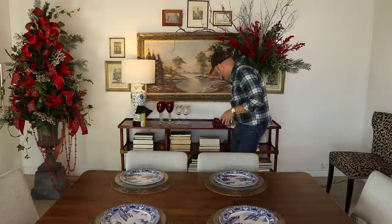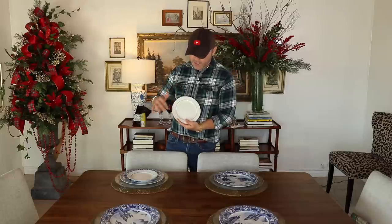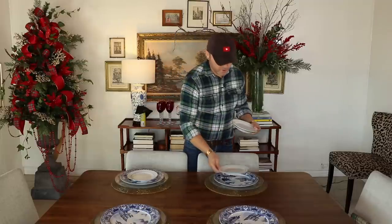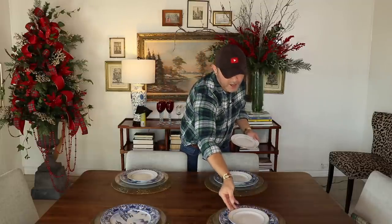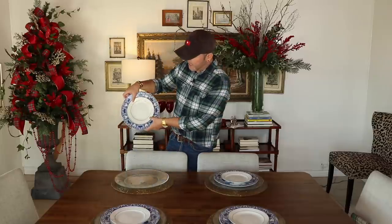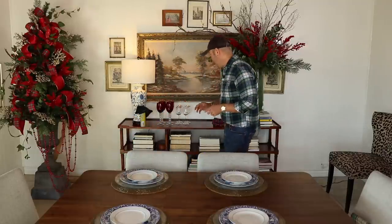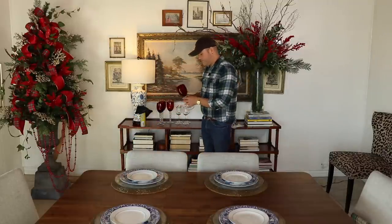Now that I have my blue and white pattern, I'm going to break it down with a little salad plate that has a gold rim. These are super affordable — you can find them at local antique stores, thrift stores, Hobby Lobby, or Walmart because they have that holiday gold rim throughout. What it does is it hides that busy detail and just shows the pattern on the outside, and look how beautiful that looks!